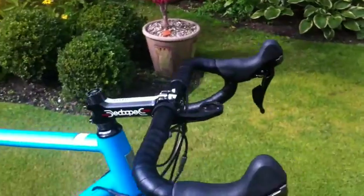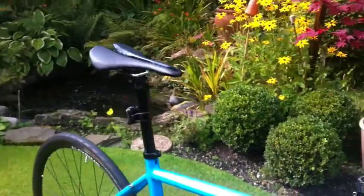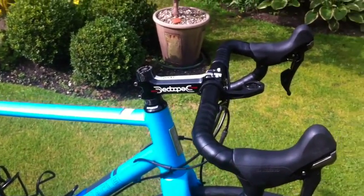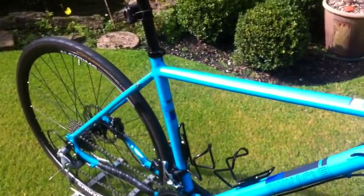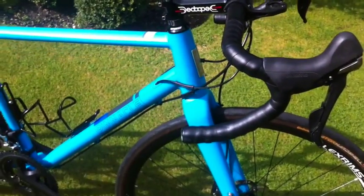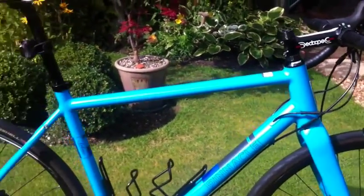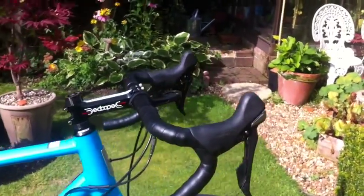I'm just going to run you through my current bike setup. The kit I've got on it is the 2015 Pinnacle Arcos 4 from Evans Cycles. These frames are designed by James Olsen, who also designs Genesis — nice relaxed geometry on it.